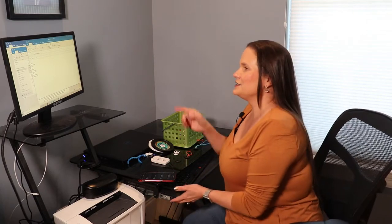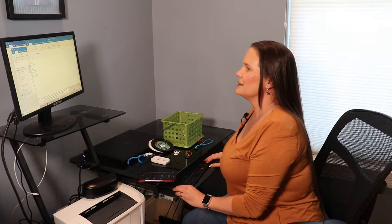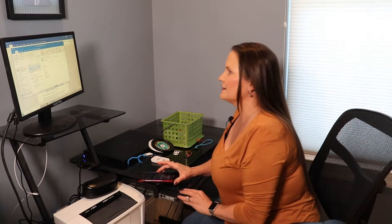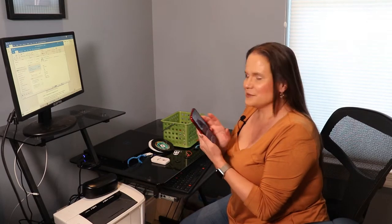Now I'm going to show you my favorite way of doing a grocery list, and that is to actually send myself an email. So I have my email open here. I've got the list, and I'm going to send it to myself. So now, magically, it's in my smartphone.